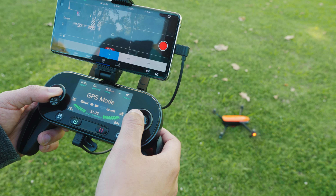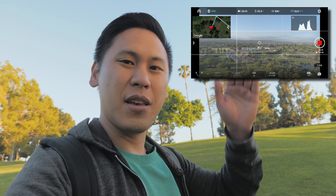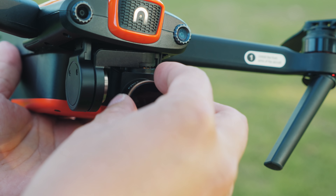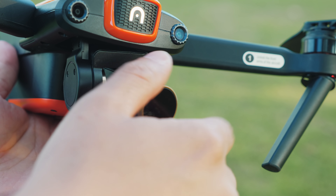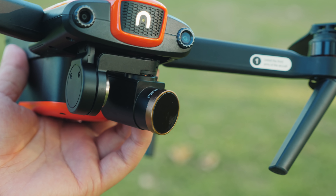One thing that's really important is exposure. You have the ability to tell when something is overexposed in the app — it has zebra lines, little black and white lines that move across the image to indicate when something is overexposed. One way to counter that is with an ND filter. They sent out these Polar Pro ones to me, and it's really neat because the cap on the lens just unscrews and you screw on another one. It's super simple.